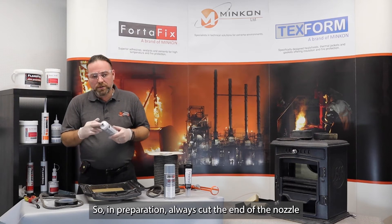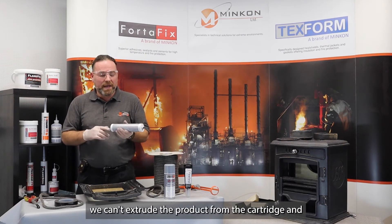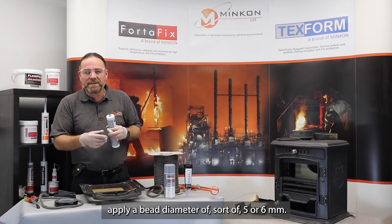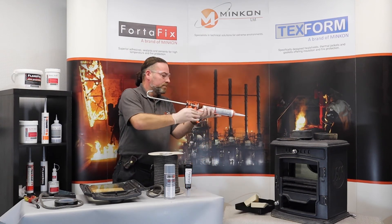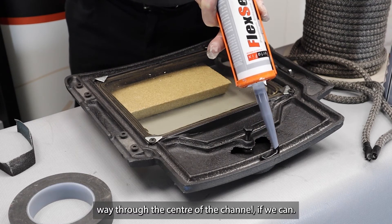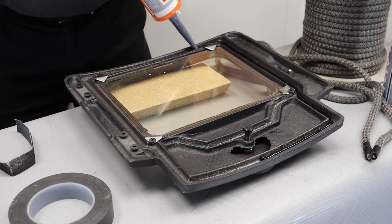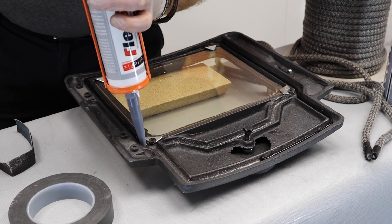In preparation, always cut the end of the nozzle off the cartridge. I'm not being patronising, but I get numerous phone calls where people say they can't extrude the product from the cartridge, and that's purely because they've not nipped the end off. With the nozzle, we want to apply a bead diameter of about 5 or 6 millimetres, so cut that off on an angle, place it in the gun, and then we're good to go. Apply the silicone — a 5 or 6 millimetre bead all the way through the centre of the channel, following the contours round. Once we've filled that channel, we're ready to place the rope in.